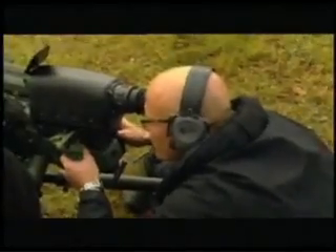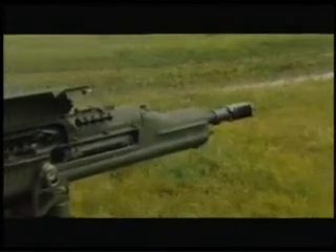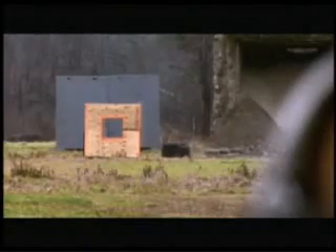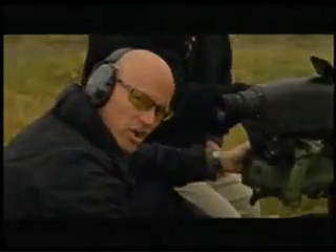Let's put one round right through the window. Sorry, guys — see you later. The 25-millimeter airburst round enters through the window and goes off at the precise programmed moment mid-air, taking out the snipers but leaving the building intact. And just like that, they're gone.